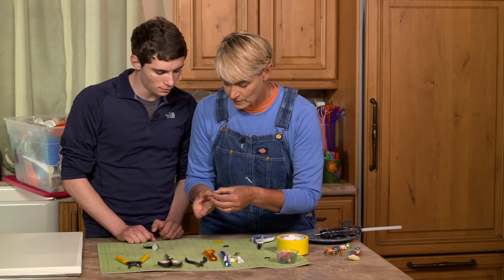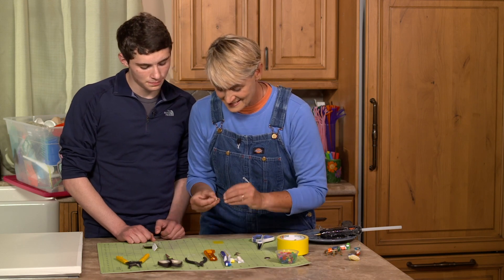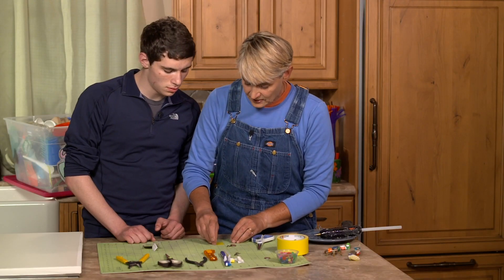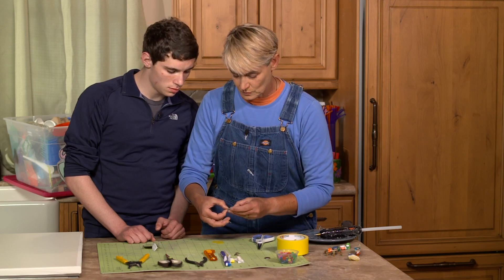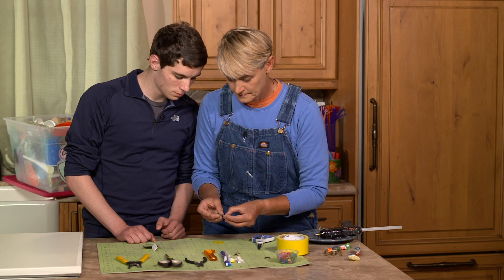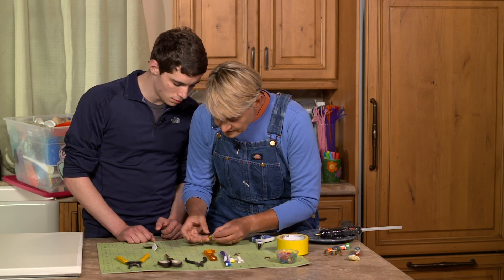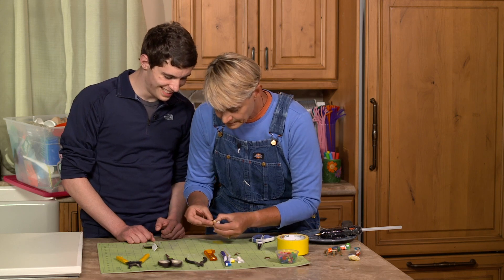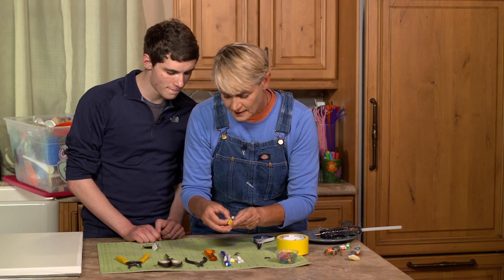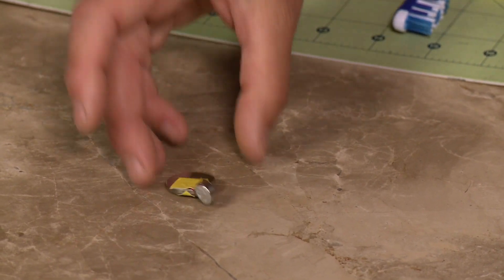We take a tiny little piece of duct tape and put it on the black side — the dark side — and just tape it to the negative side. Then we don't even have to add anything else to get a moving bot. We take our little piece of tape and touch the top wire to the positive side. It's alive! Even just as it is, it's a bot — that could entertain me for probably hours.